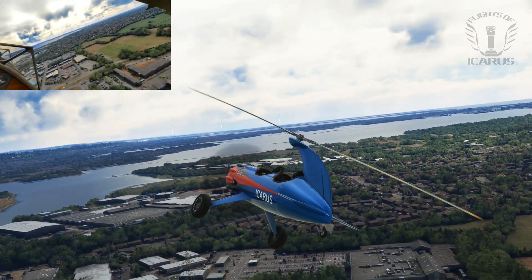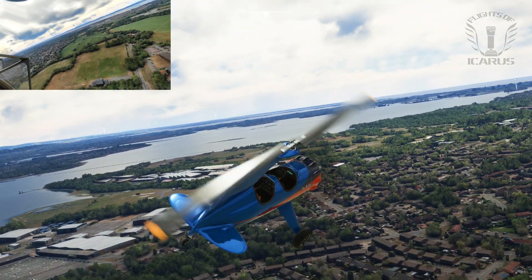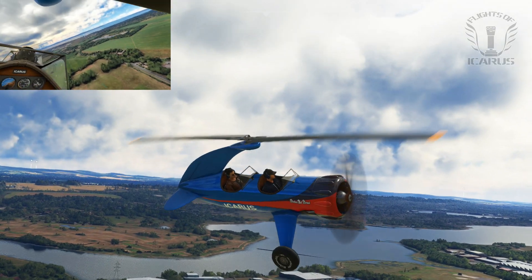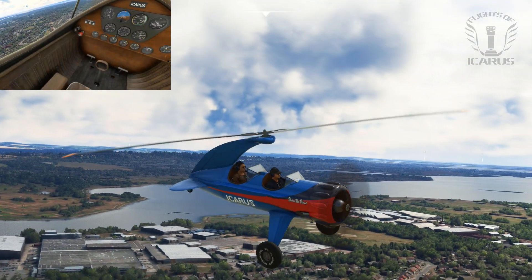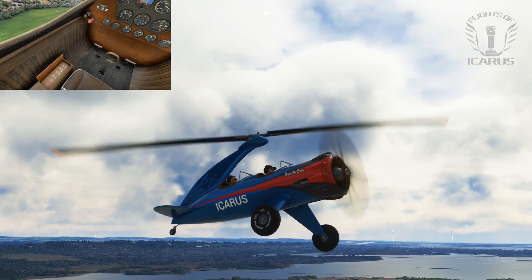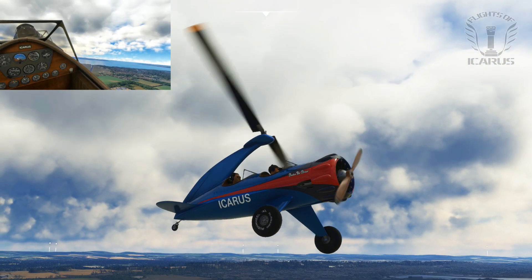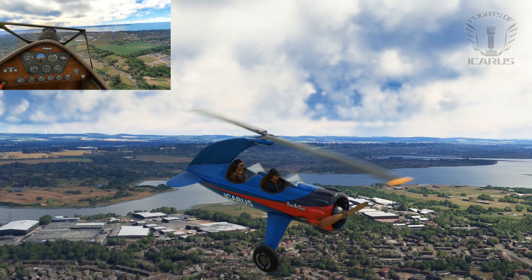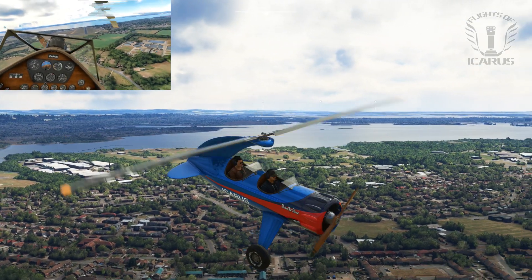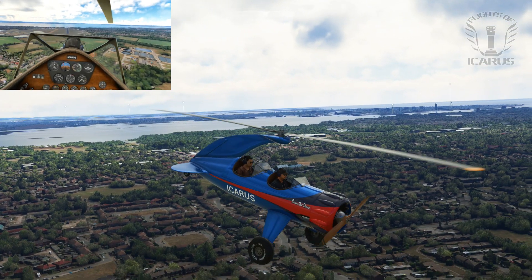I mentioned earlier that autogyros are considered very safe, due to the fact that they can't stall and are easy to autorotate to the ground. To demonstrate this, I'm going to close the fuel valve and try to glide it onto the runway. This is actually going to be the first time I've tried doing this, so let's see how it goes. The fuel is off and the engine has died, but when I looked down to find the switch, I inadvertently pitched up and lost a lot of airspeed.